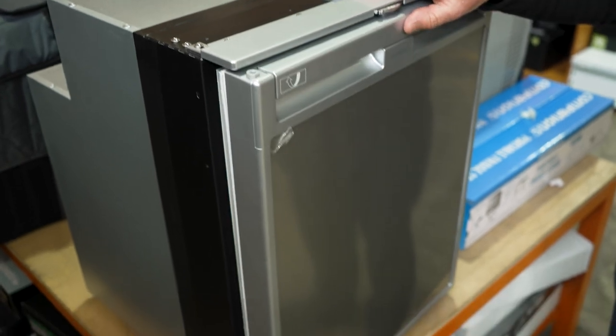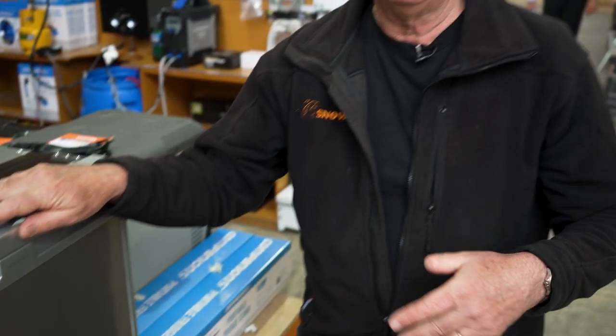That's all for the Coolmatic CRX 80 litre fridge freezer from Dometic. If you want to find out anything else about this or any other products, or you have any questions, go to our website, snowys.com.au, where we have the lowest prices every day.